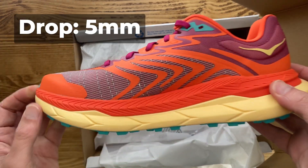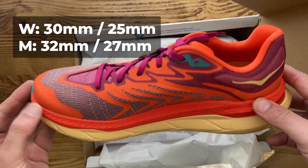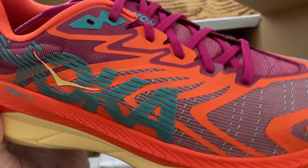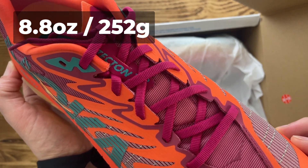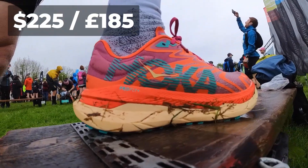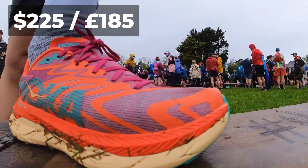Some quick details: the Hoka Tecton X2 is a 5mm drop, 30mm in the heel and 25mm in the forefoot in the women's, and 32mm in the heel and 27mm in the forefoot in the men's. The Tecton X2 is heavier than the Tecton X at 8.8 ounces or 252 grams, compared to the first gen's 8.5 ounces or 240 grams in a UK men's size 8.5. They're pricier too, $225, £220, or £185 in the UK.